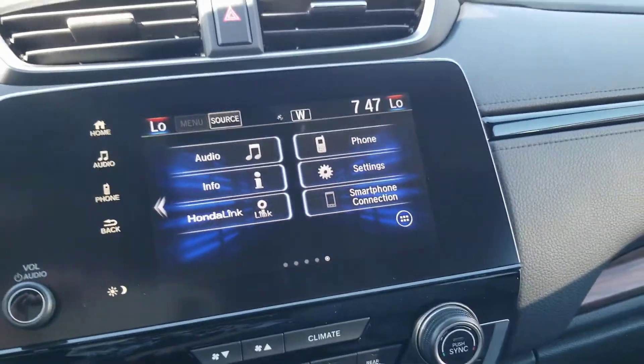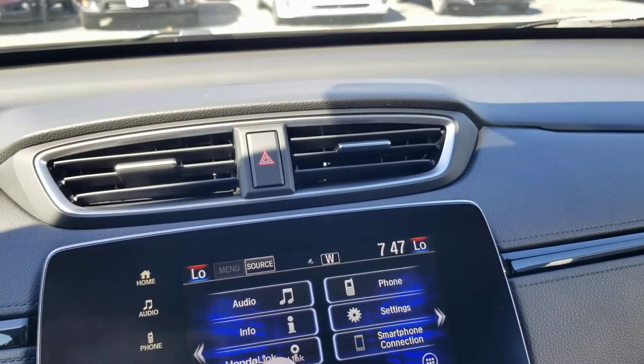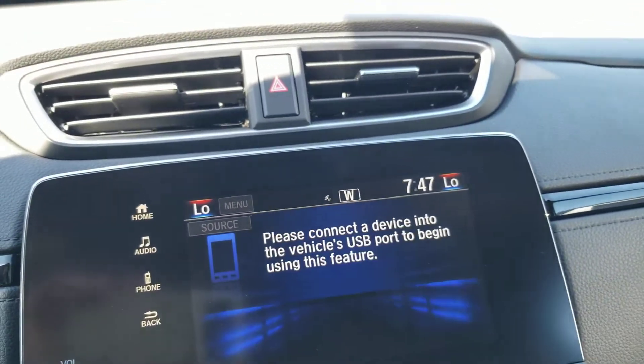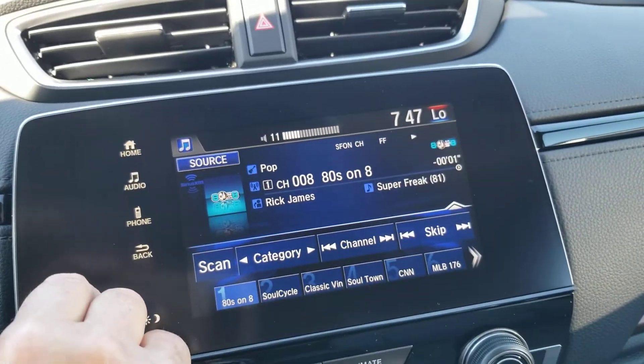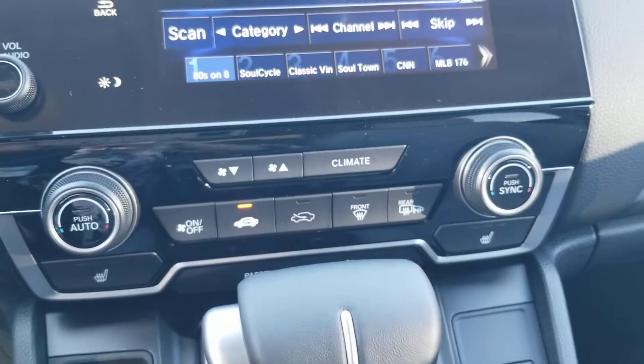We have Apple CarPlay, Android Auto, Honda Link, and Sirius Radio. I'm going to bring this back — go to the audio, touch the source button, go to Sirius. Nice crisp sounding music.